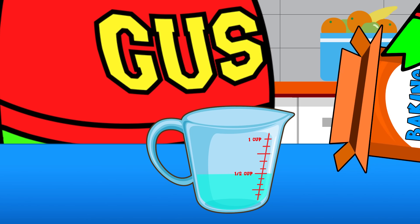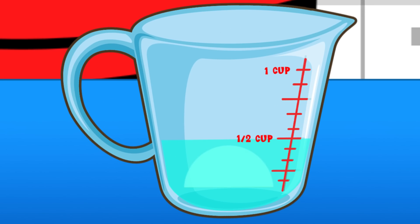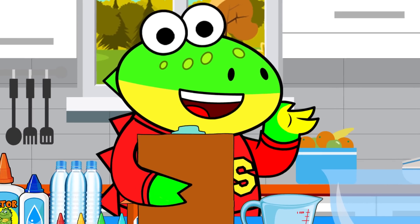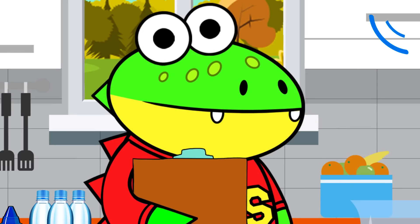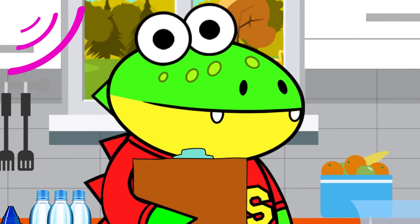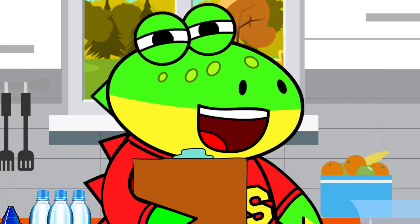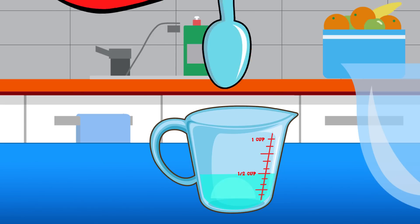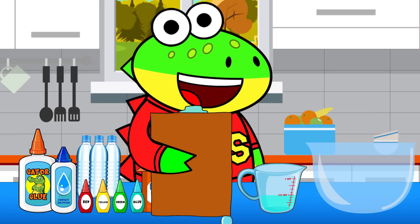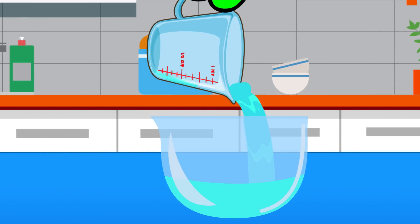Step one: mix one teaspoon of baking soda into half a cup of water. Stir until dissolved. What does dissolve mean, little gators? It means the solid mixes into the liquid, forming a solution. Wow, little gators, y'all are super smart. Let's stir it up — looks like all the baking soda is dissolved. Now we have the first part of our slime solution.